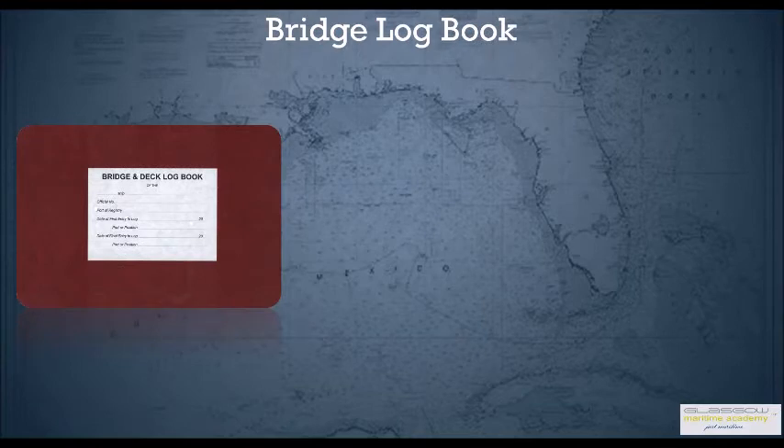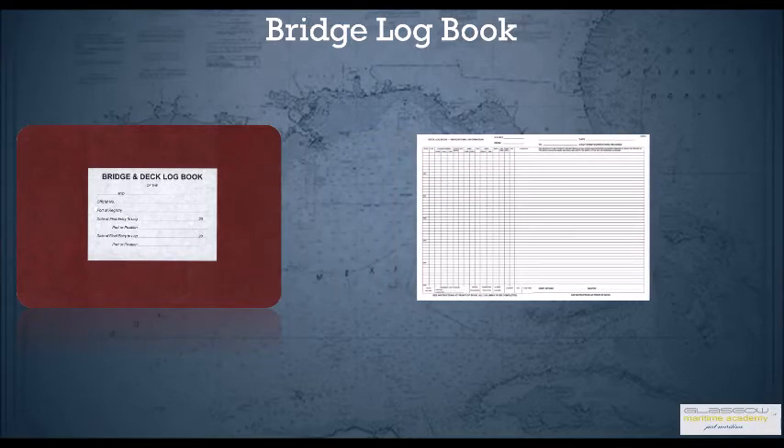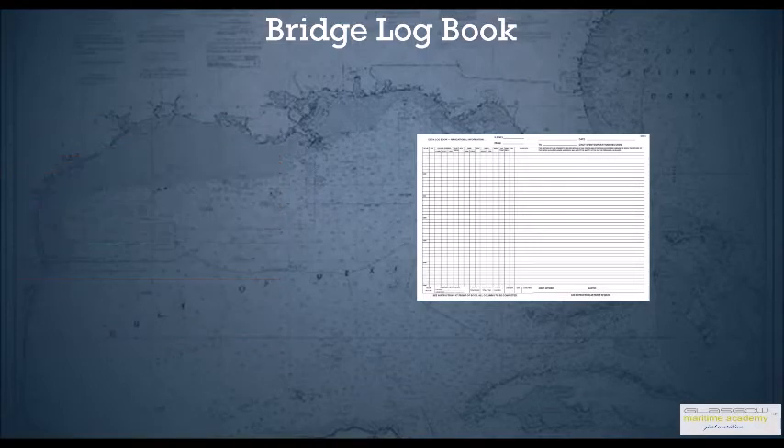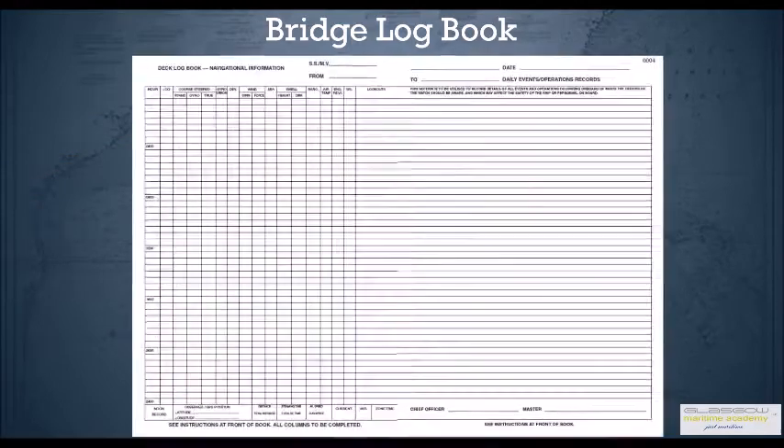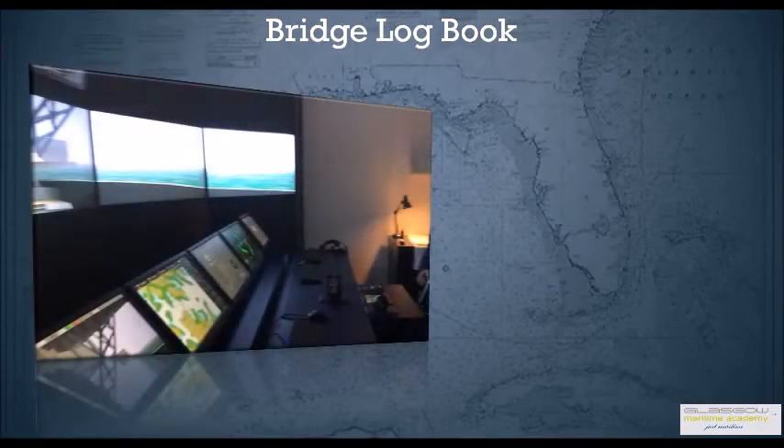In this session we're going to talk about the bridge logbook. The bridge logbook has to be filled up by the officer of the watch with lots of information in a continuous process. This should not be filled up at the end of the watch or afterwards — it should be done throughout the watch.